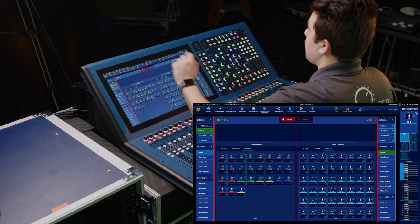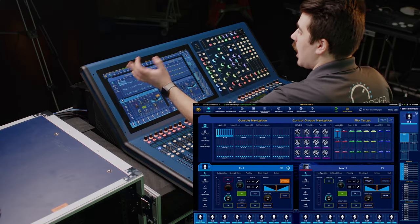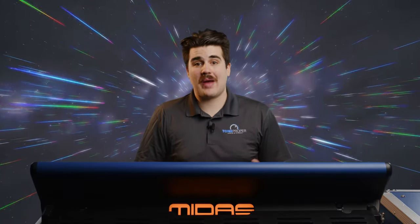Now to get started with patching your inputs and outputs, you'll first want to make sure to unlock the patching screen using this button that we talked about earlier at the top. Now anytime that you leave the patching window and come back, this is going to lock again. While this can be a little bit annoying at times, it does help to prevent you from accidentally making a patching change, which can honestly be easy to do with a touchscreen like this. Now that we have unlocked our patching window, we can start patching our inputs and outputs.